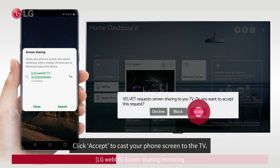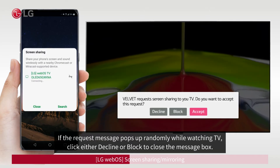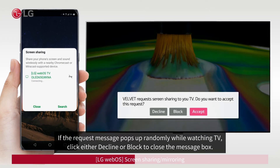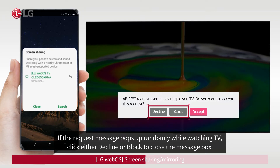To cast your phone screen to the TV, confirm when the request message appears. If the request message pops up randomly while you are watching TV, click either Decline or Block to close the message box.